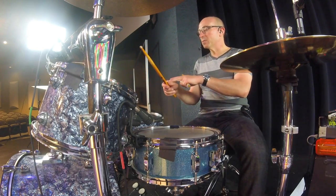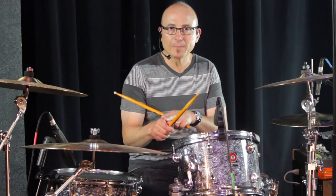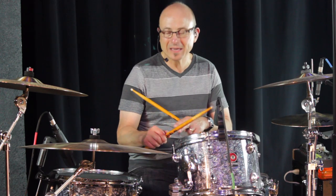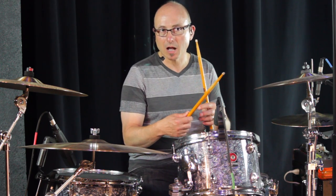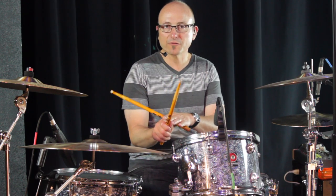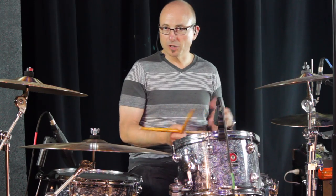That way you have access to your fingers and can use them, and you also have a nice firm grip up front. Keep the thumb and first finger spot closed up as much as possible - you don't want a big gap in there. That's kind of weird and awkward. You want a nice firm grip which closes up that gap. Now I'm going to show you match grip, which means the left hand is matched and looks exactly like the right.